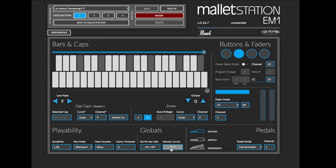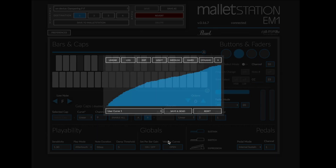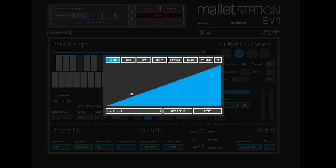For velocity curves, this is where we go to find the default user curves and shapes on the instrument. I'll click linear, which is the default curve for most of the presets on the Mallet Station. I can also change to any of the seven built-in curves: logarithmic, exponential, light, medium, hard, and dynamic.